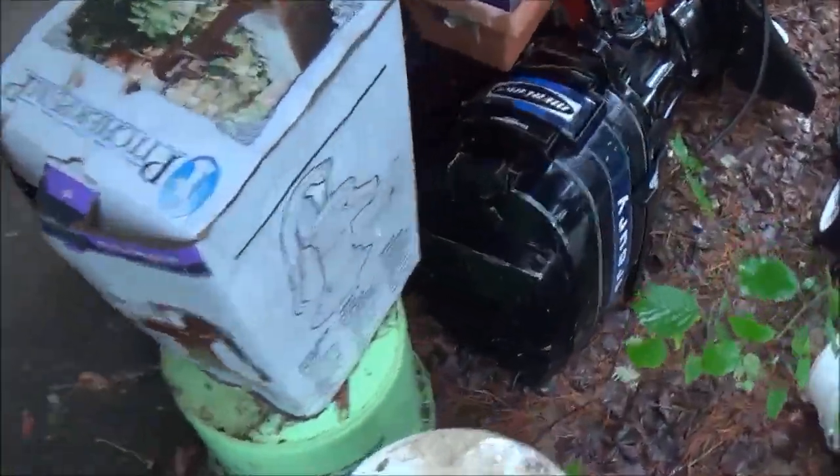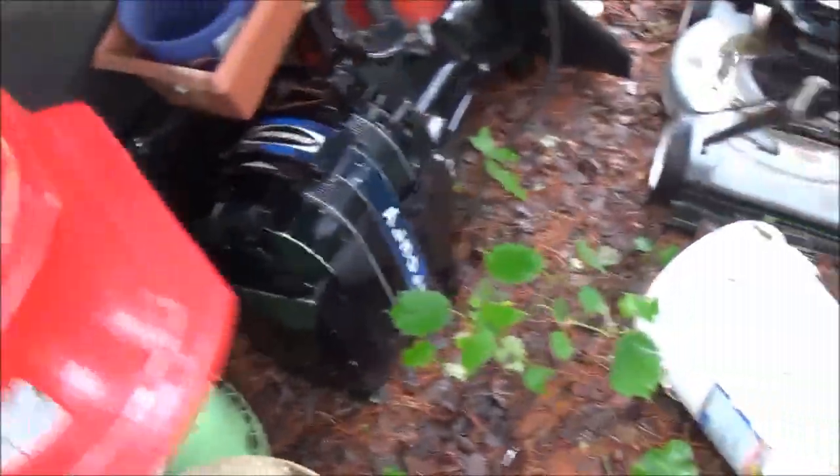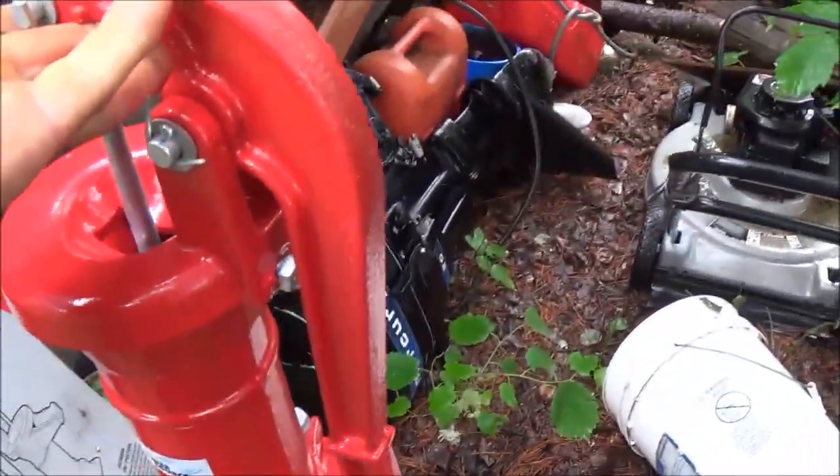Alright, so over here in my little storage area I have the pump — pull that out — and let's hook it up.